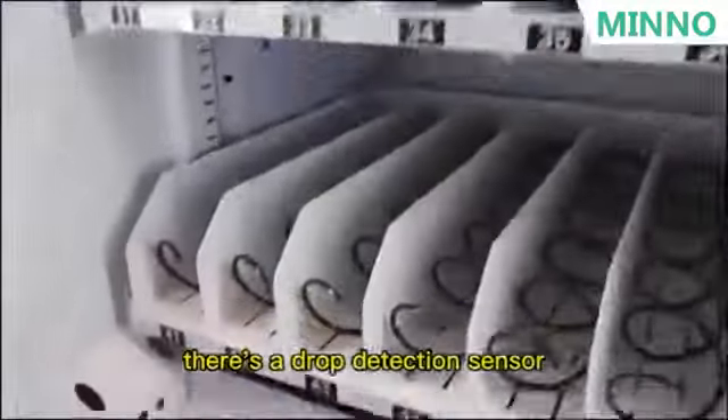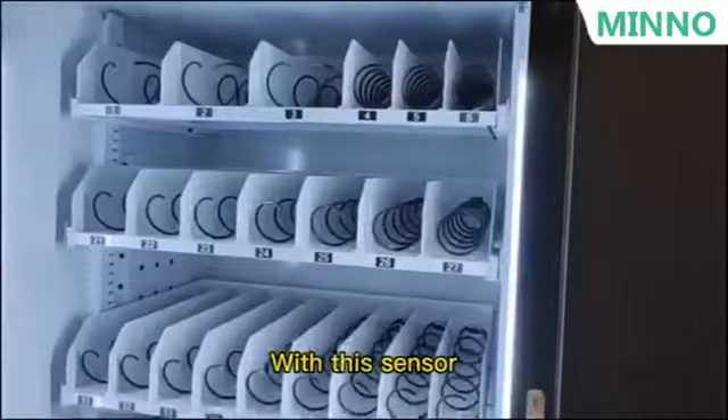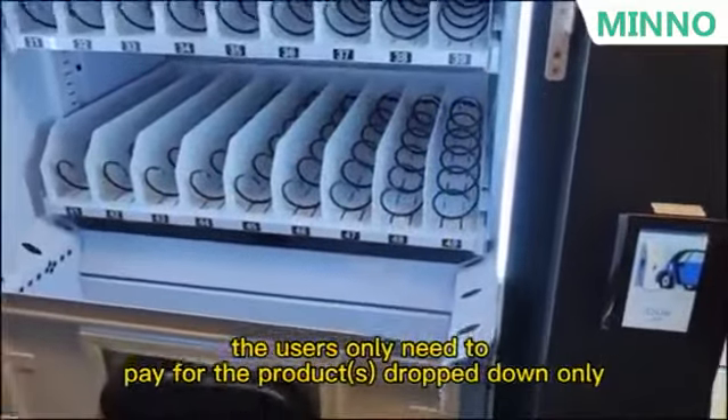There's a drop detection sensor and an infrared sensor here. With this sensor, the users only need to pay for the product that has actually dropped down.